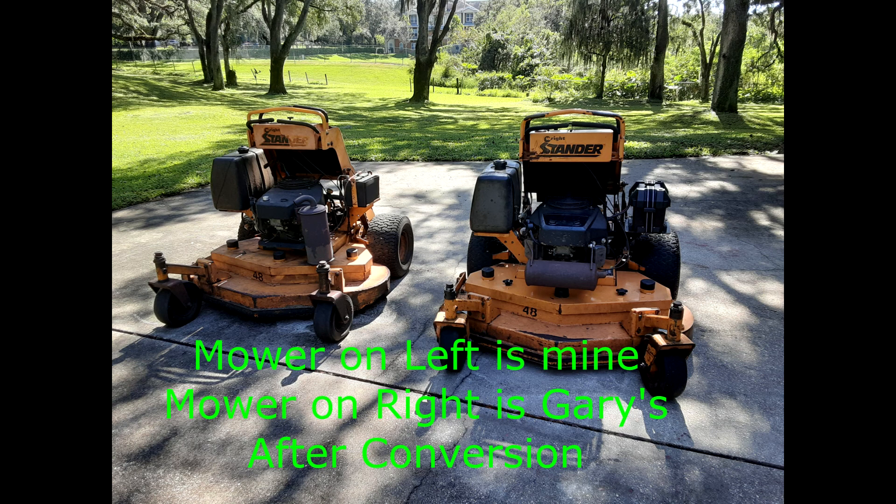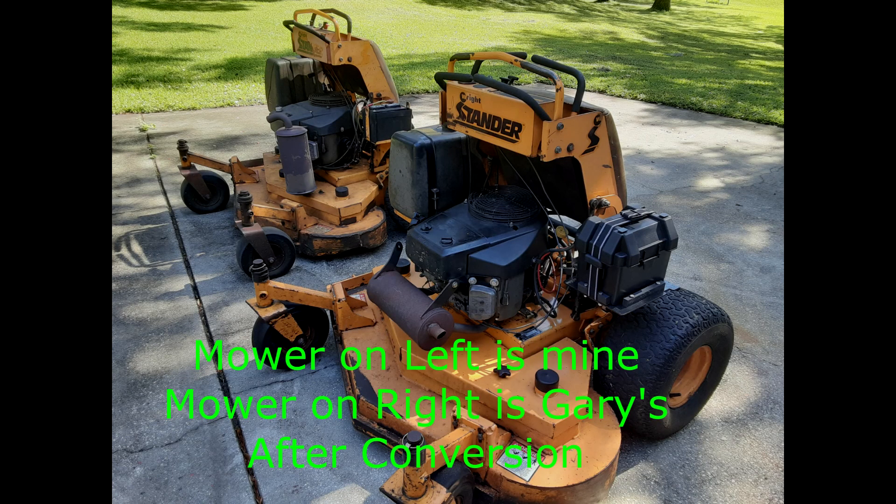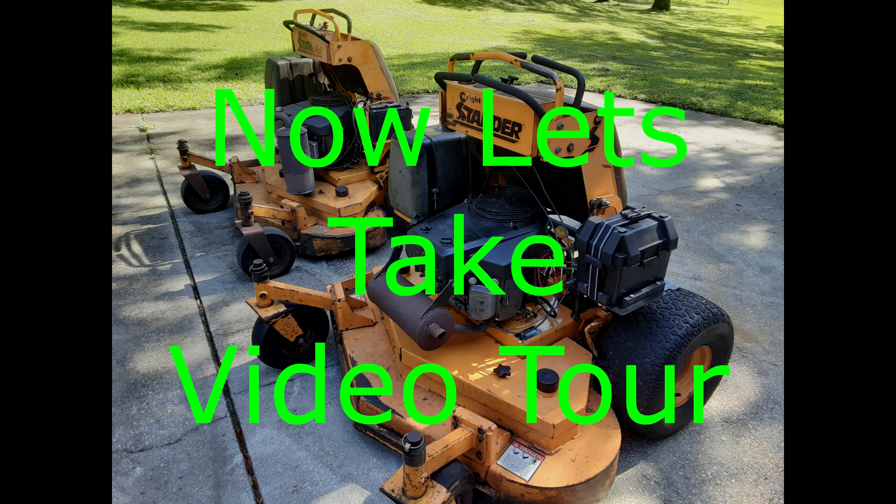I also changed the oil and installed a new oil filter, air filter, spark plugs, and exhaust manifold gaskets. I acquired and fabricated all the necessary parts and I was off to the races. I've attached some pictures and a video clip of the mower in action after the conversion. As Wright-Stander commercial mowers are built to last a lifetime, it was well worth the investment of associated parts and labor. Needless to say, my brother is a happy camper.